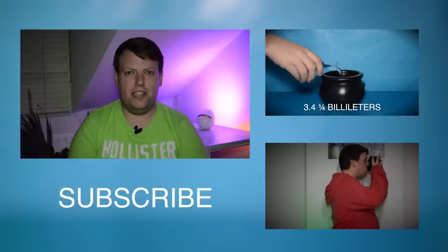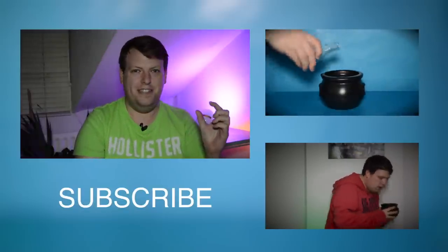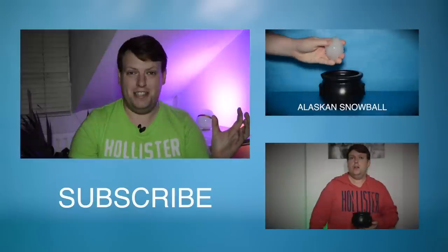Well that's not the only magic I can do. Check this out. Gone. Magic. Impressive, huh?